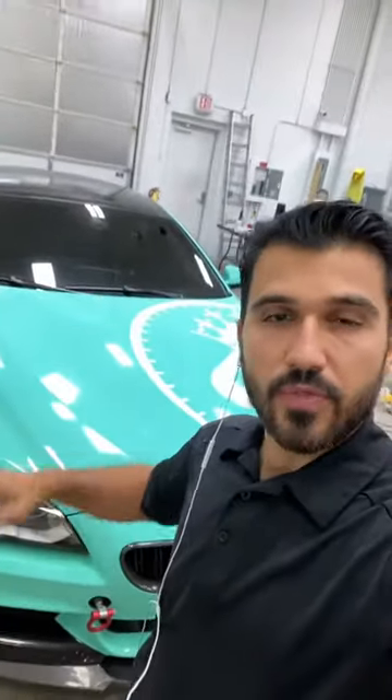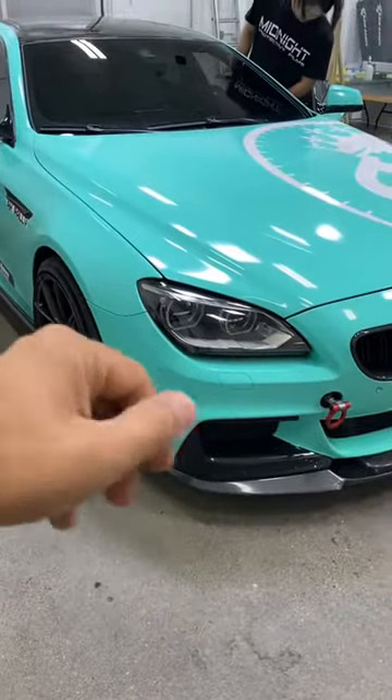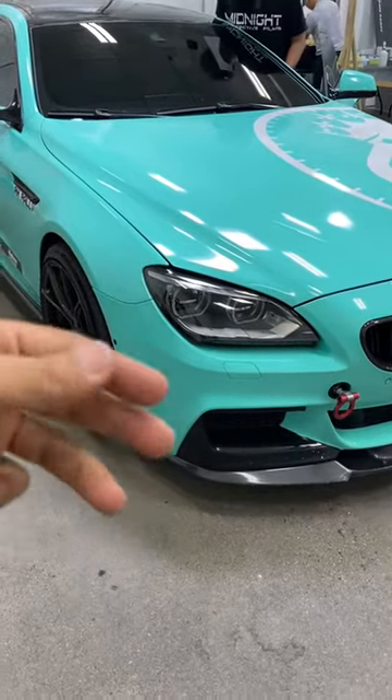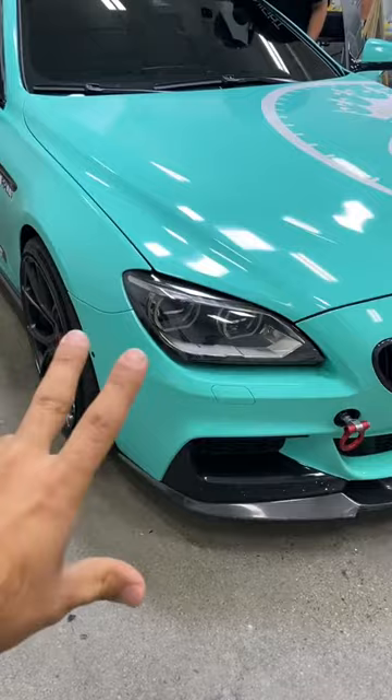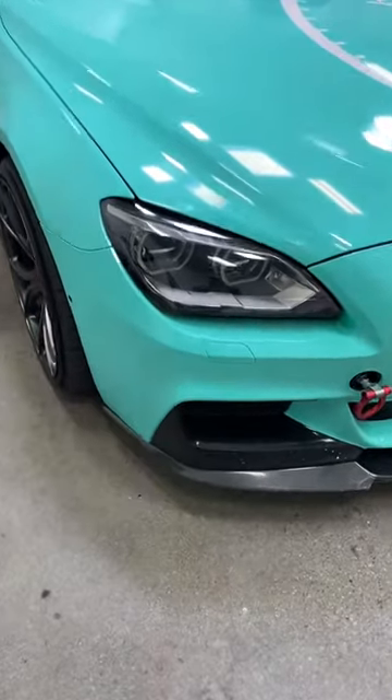I wrapped this BMW just a little over four years ago in this Hexis Tiffany Blue. Let's see how well it's been holding up. The car is dirty, and in real life the color is more green — it's got a nice Tiffany Blue color, but on camera it looks a little more bluish. But let's take a look.